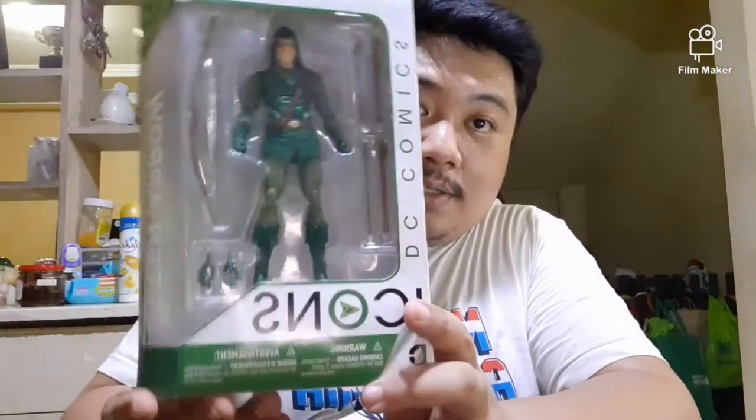Anyway, Green Arrow — let's open him up. I've already opened this actually, but for the sake of the review, let's try. I opened it here at the bottom. Before we continue, let me give you a quick look at the box. That's him — Oliver Queen — in all his Robin Hood glory. Arrow number three, part of the DC Icons line. I'm not sure if this was from the first or second wave, but you can see here there's Batman, Deadman, Green Arrow, and Mr. Miracle.